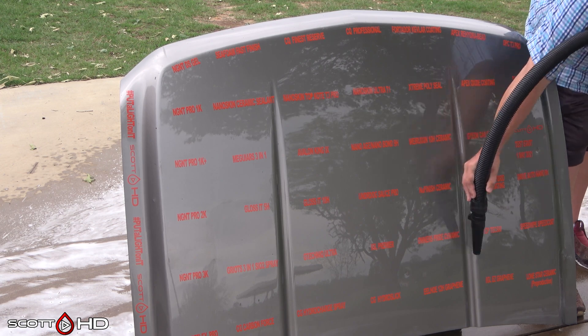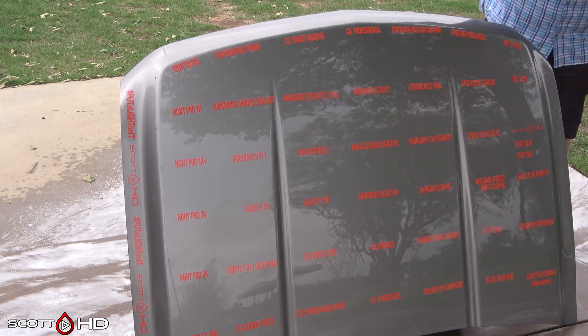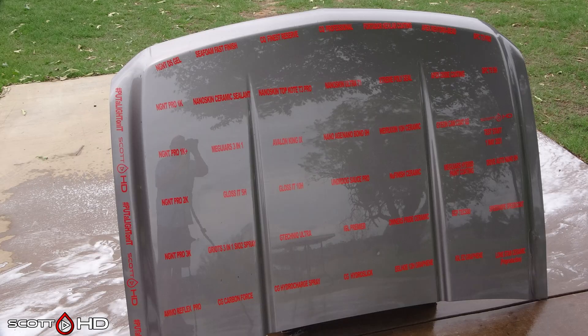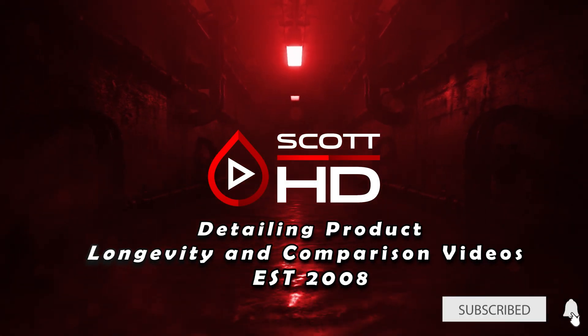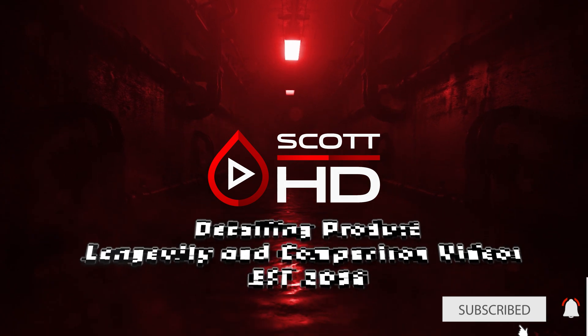Finally, if you haven't already subscribed, please consider doing so — smash that like button and comment down below. It helps the algorithm and helps others see these videos. We just surpassed the 20,000 subscriber mark last month and I think we're at about 23,000 now. Thank you all for the continued support — be sure to share these videos and show your support for channels like this.